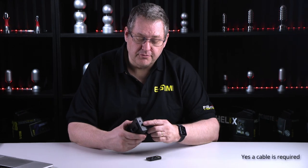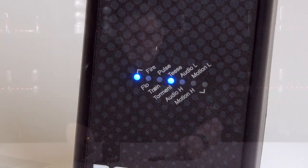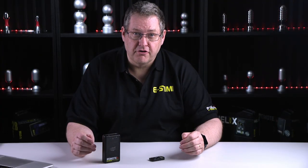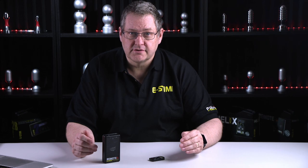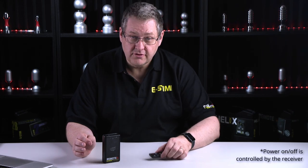Electrodes plug into the top of the receiver and there's a belt clip on the back. The receiver has 10 program modes and 27 levels of adjustable power. Modes are adjustable and everything is controlled from the key fob.